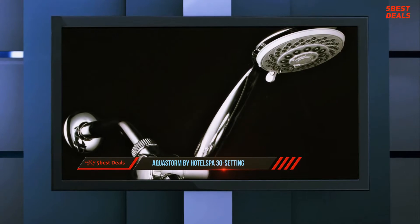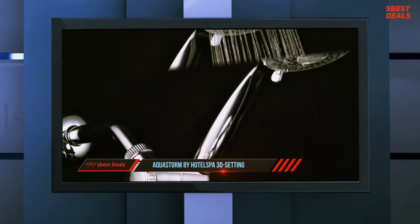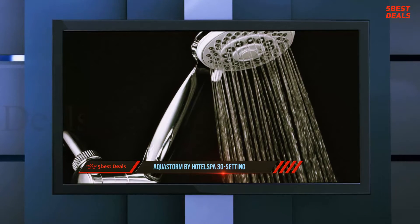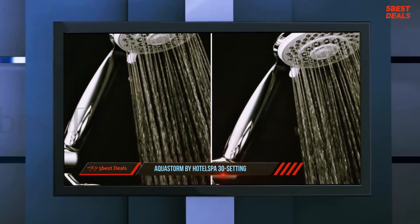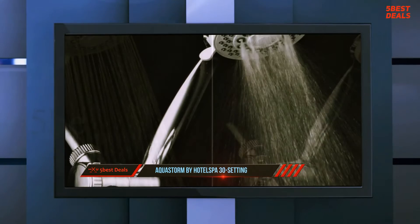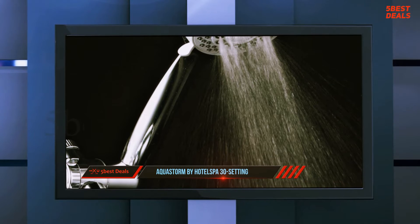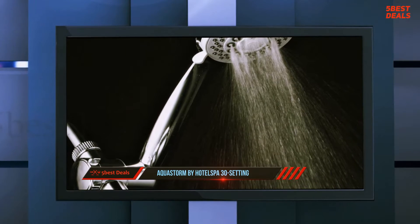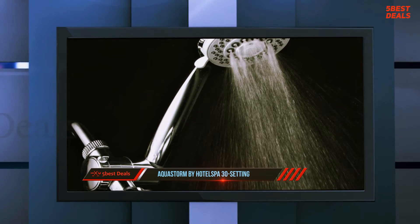Halfway through our list at number three: the Aqua Storm by Hotel Spa with 30 settings. The different water modes include power rain, hydrating mist, pulsating massage, rain massage, rain mist, and water-saving economy rain. The angle is also adjustable, making the model very comfortable. For effortless maintenance, the manufacturer adds rub-clean jets that prevent unnecessary lime buildup and make cleaning easy.